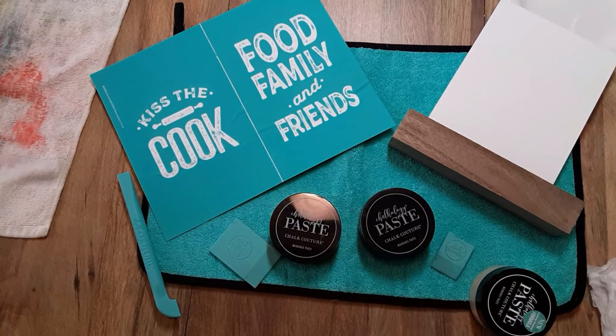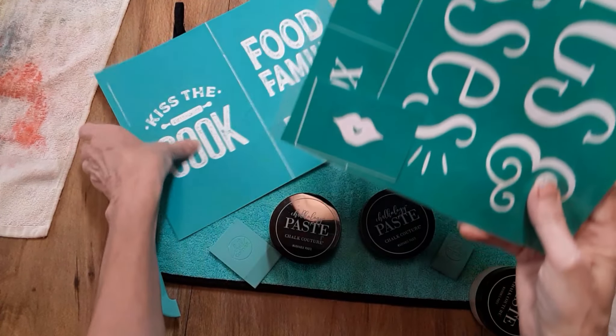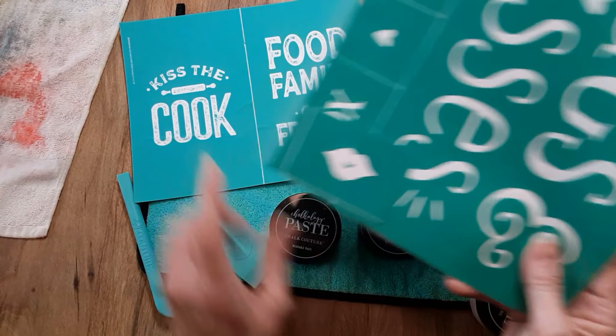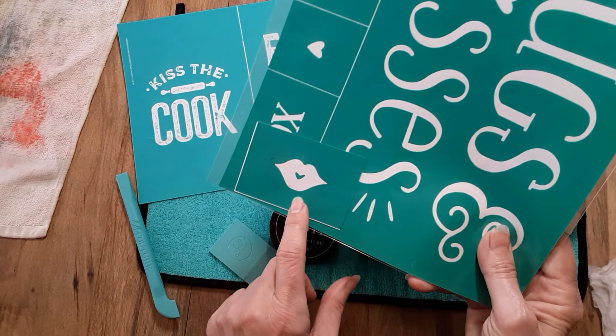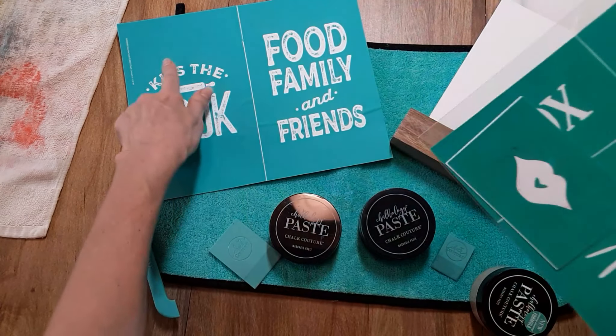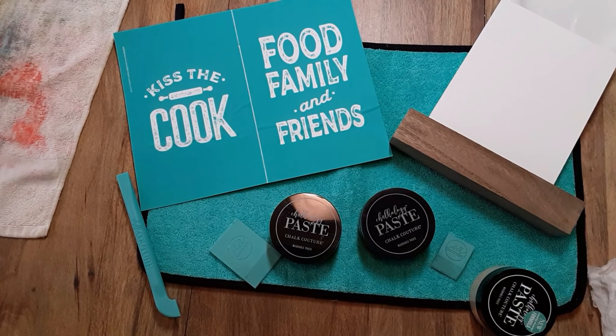Now this transfer is not available — this is called Hugs and Kisses. I was thinking about putting the lips up there for Kiss the Cook, but I'm not going to do that because this is not available. But if you do have this transfer, you can use the lips. Or if you want, just go ahead and paint your own lips on there if you'd like that idea.